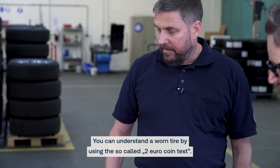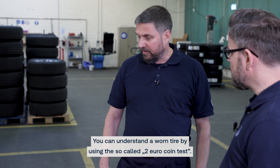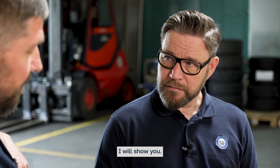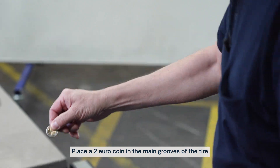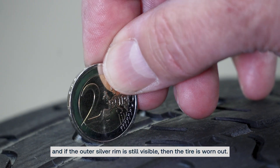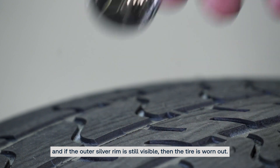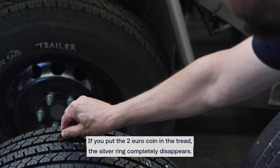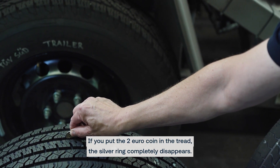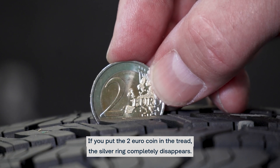You can understand tire wear by using the so-called 2-euro coin test. I will show you. Place a 2-euro coin in the main grooves of the tire. If the outer silver ring is still visible, then the tire is worn out. In opposition, you can see with a tire that is new — if you put the euro coin in the tread, the silver ring completely disappears.